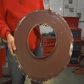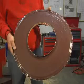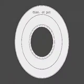Cut out the inner circle. Using pliers, crimp downward at the bend line. Use a ball-peen hammer to pound the inner rim in at 90 degrees. From the line drawn around the circumference of the pot,